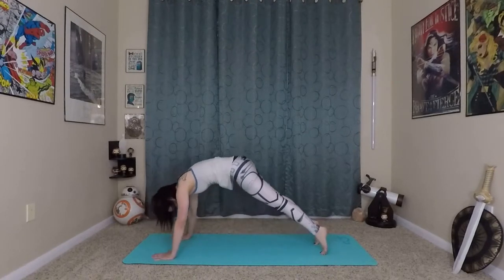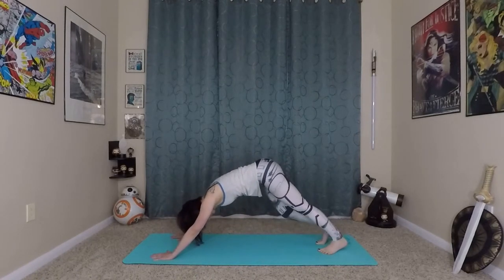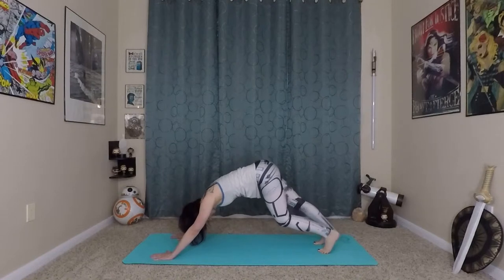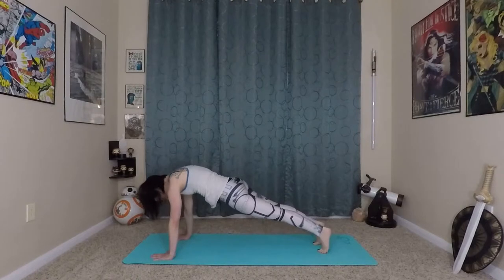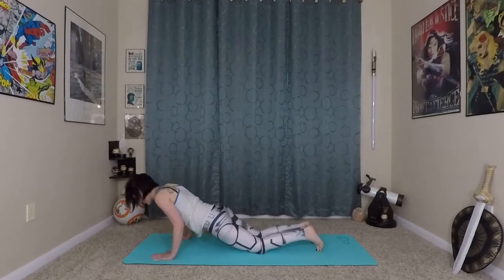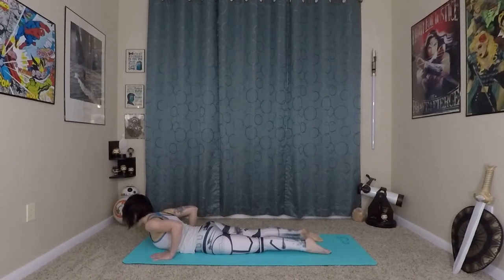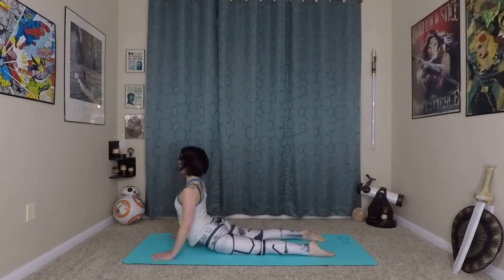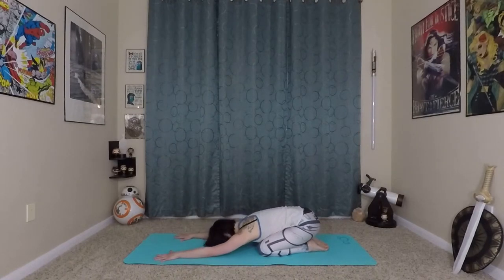Inhale, bend in the elbows. Exhale, press yourself back. Pedaling out your feet. From here, big bend in your knees and elbows as you wave yourself forward, come onto your knees and lower through your chaturanga towards the earth. Inhale here, prepare. Roll yourself in and up, and exhale. Press back to child's pose.